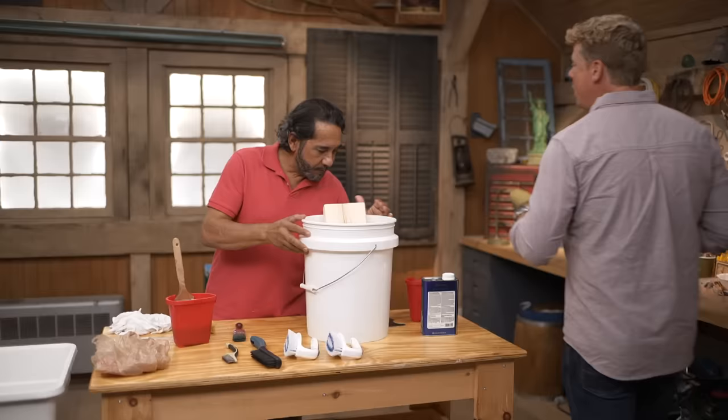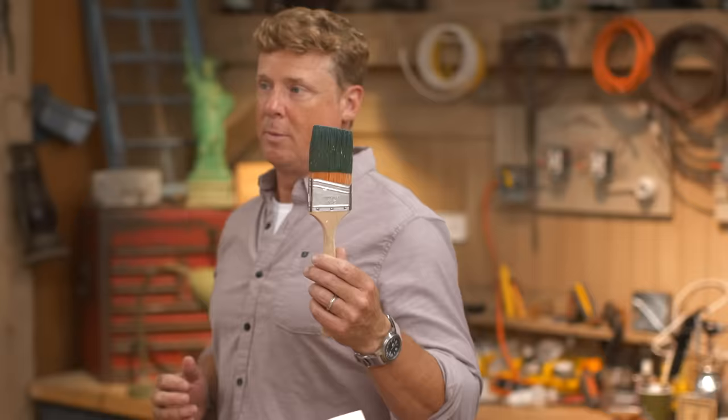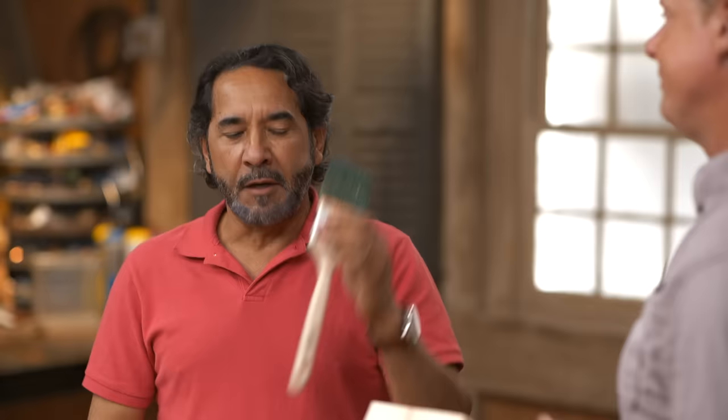Morrow, I know how much this pains you, but it happens. It does. It's not what you would do, but it happens. People do this - they forget to clean their brush and it gets hard. How do we save it? If you're gonna invest in a quality paint brush, you should take care of it.